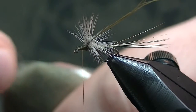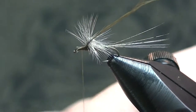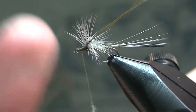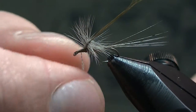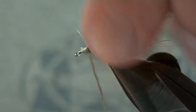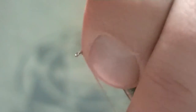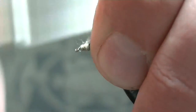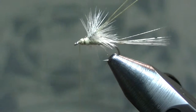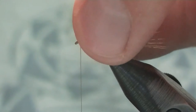Take a little bit more dubbing here — just a small amount, because you've still got a way to go and you don't want this part to be too fat. Wrap it up on the thread, push the dubbing out, pull everything back out of the way, and wrap all the way up, then all the way back down to the eye. Make sure you don't crowd the eye too much because you're going to need a fair amount of space. Tie in the post there and give yourself a little thread base.